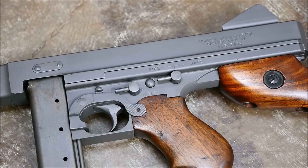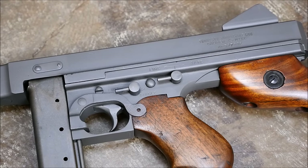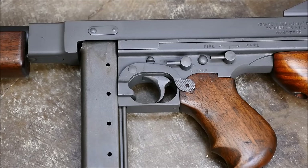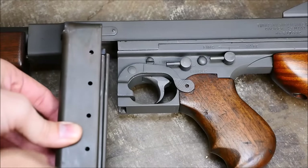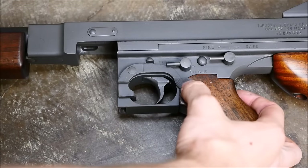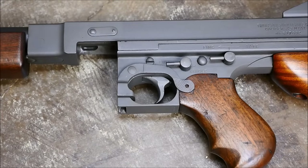They're also still select fire. The MP40 is full auto only. They've got a great magazine catch located right where you can activate it with your thumb. So all in all, the ergonomics are not that bad. You could actually transition to this quite easily if you had a little bit of training.